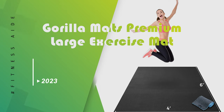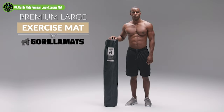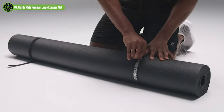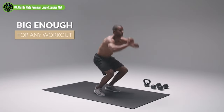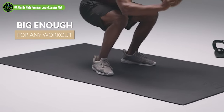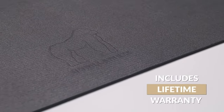Gorilla Mats Premium Large Exercise Mat. This freestanding exercise mat is specifically designed to protect your joints and your floors when you're busting out burpees and other high-impact moves. It's made with non-toxic rubber and has a firm but cushioning feel and a no-slip grip. It's available in a range of spacious sizes to suit your space.